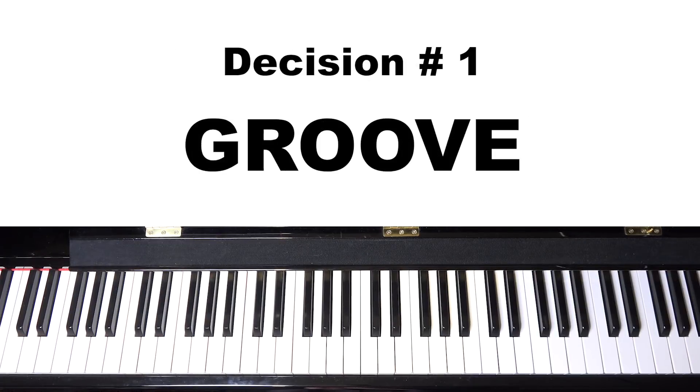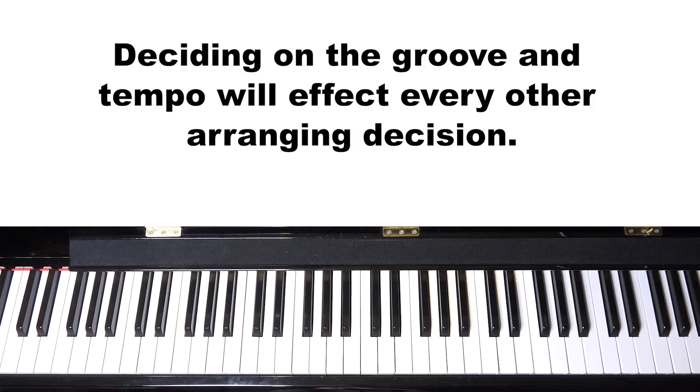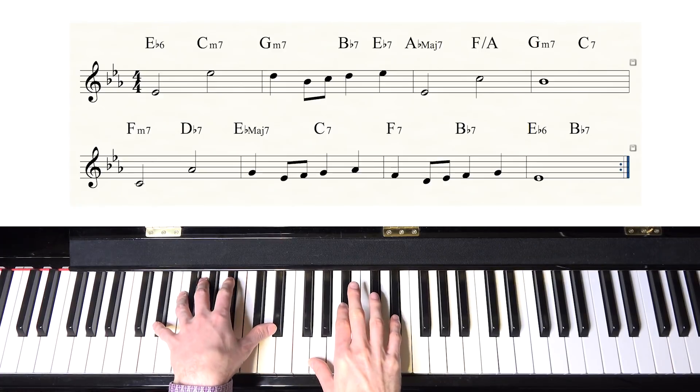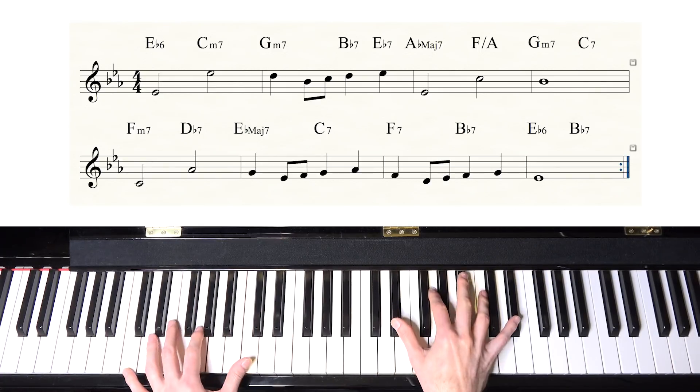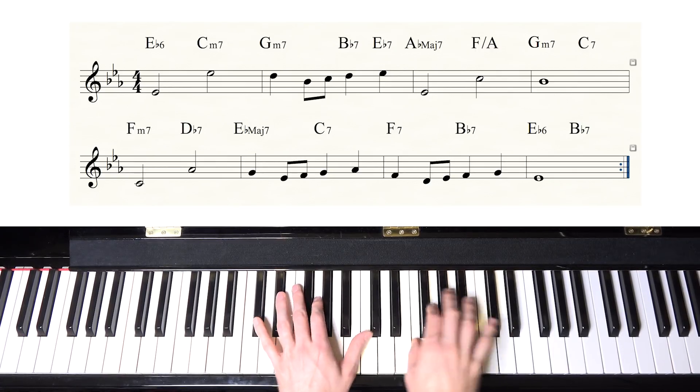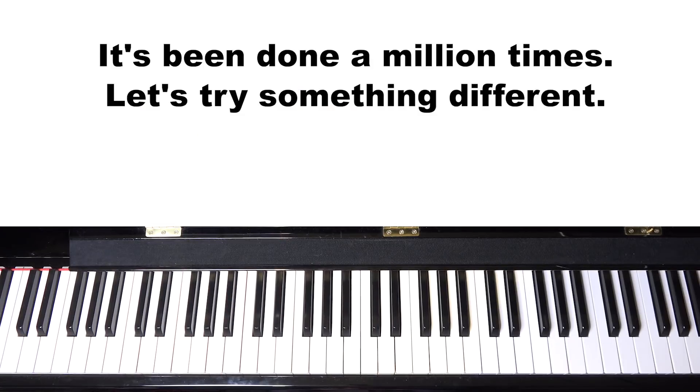The first major decision — and I believe the most important — is deciding on the groove. Over the Rainbow is typically done as a ballad, which would sound like this. Today I do not want to include that as one of our options. I want to do something different.